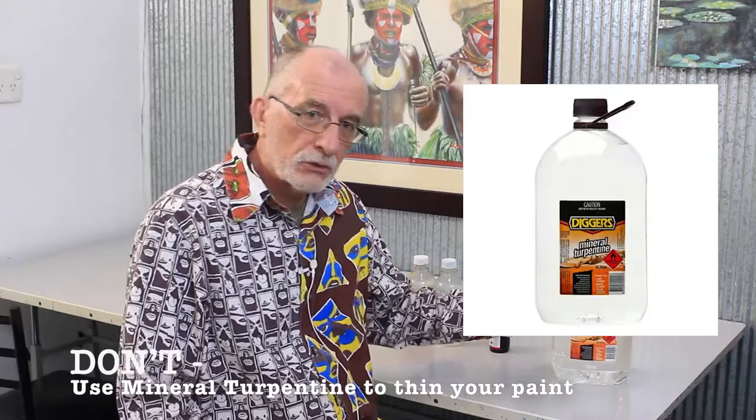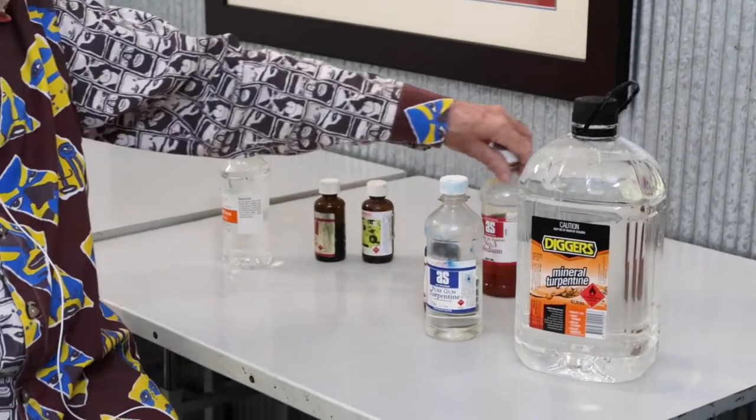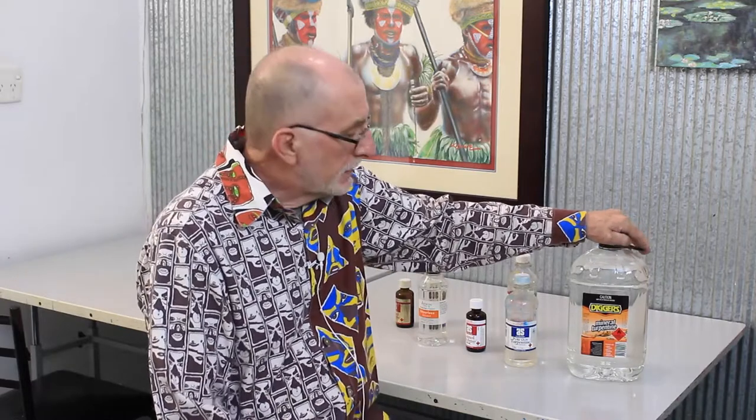This is called mineral turpentine. These are also called turpentine but a different type, and its job is purely to clean brushes. It's designed to strip the oil and the gunk out of your brushes and make them nice and fluffy for next week.